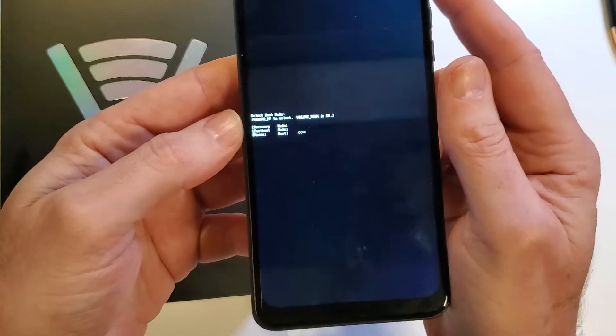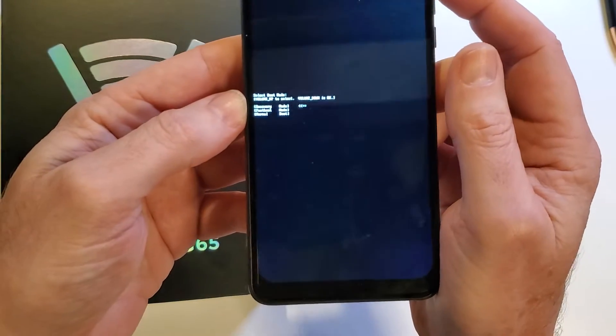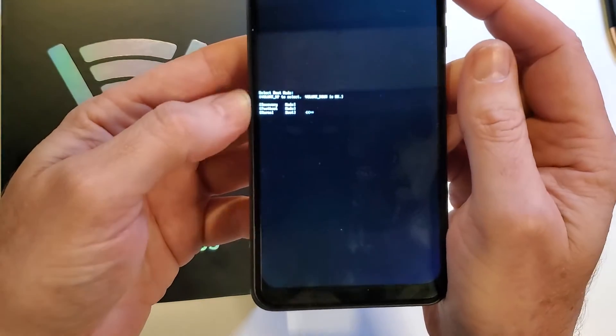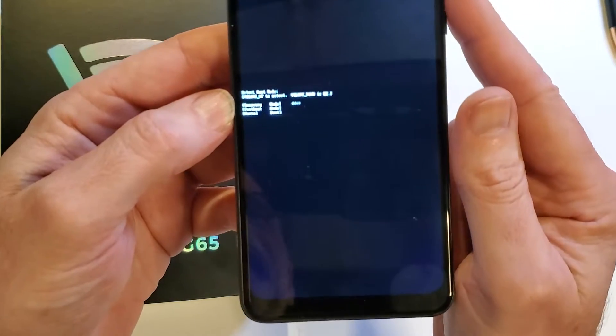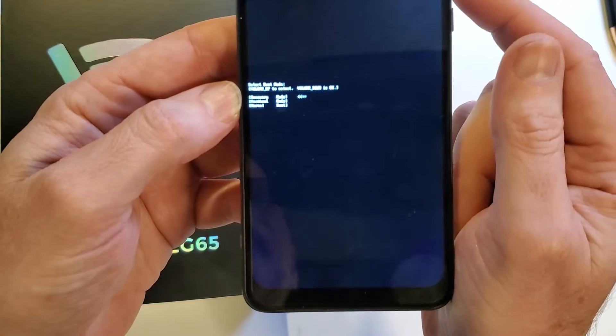In this menu, we're going to use only volume up to make sure that arrow only points to recovery mode. Volume up. Now press volume down for OK.